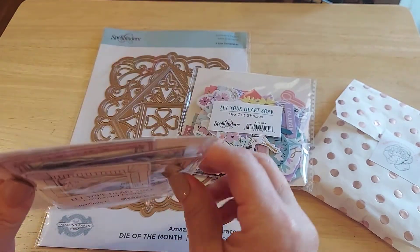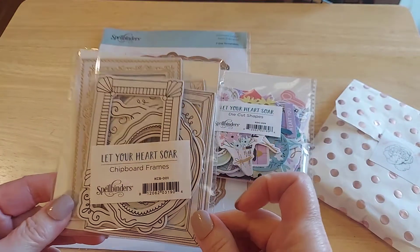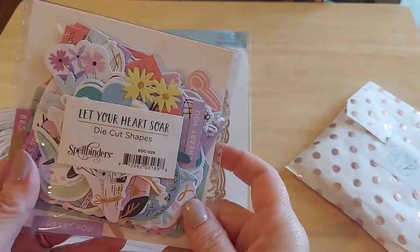I am thrilled to play with these. It doesn't really tell you how many there are, but they're not super thick either. I think they're going to be perfect in memory keeping, junk journaling, things like that.